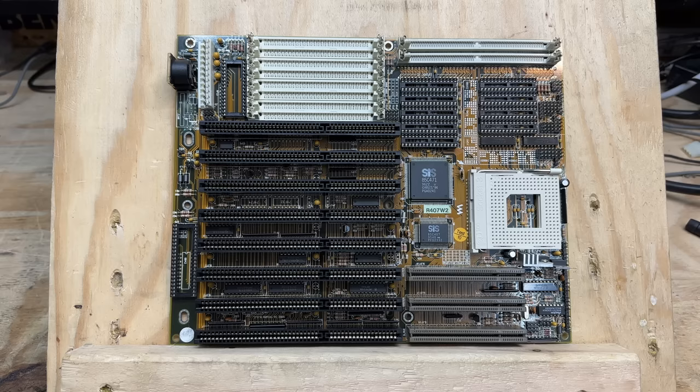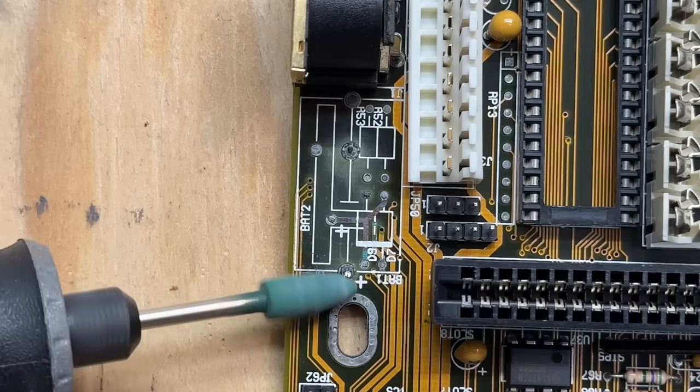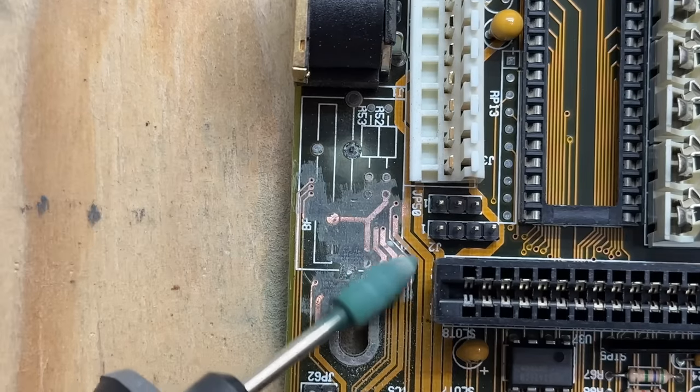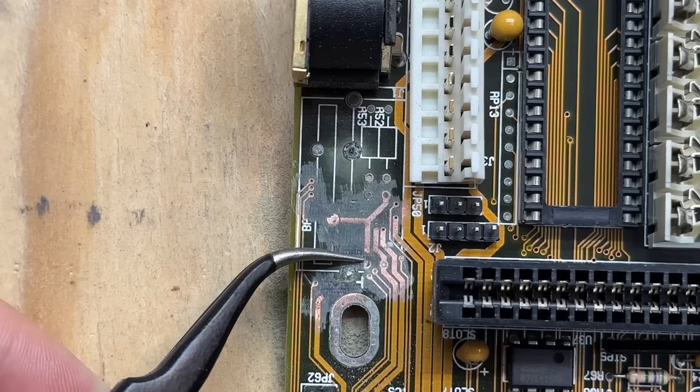This board is washed, rinsed, and dried — I'm actually feeling good about it. I think we caught that battery with plenty of time to spare. Let's go ahead and remove that corrosion and solder mask — I'm just going to use this rubber polishing bit on a Dremel; that works really well. So far it looks like we only have a couple of broken traces — this one here and this one here — both related to the battery connection. Let's look at the other side of the board.